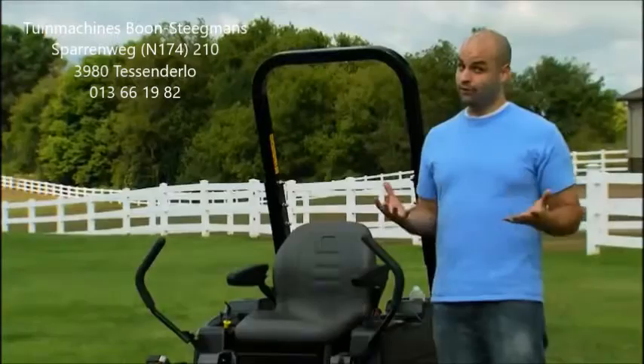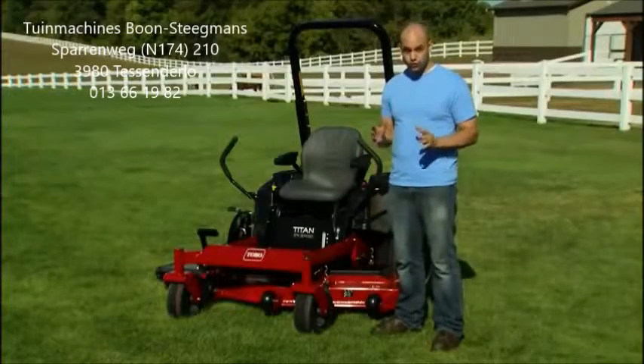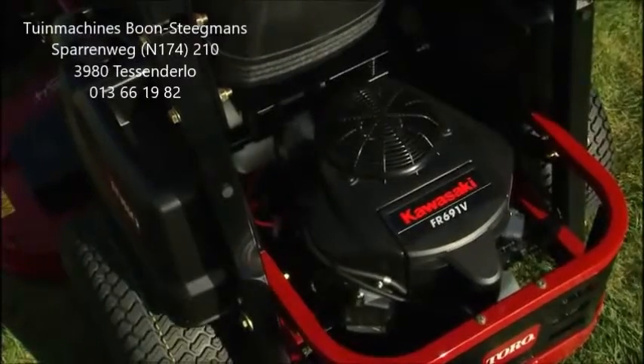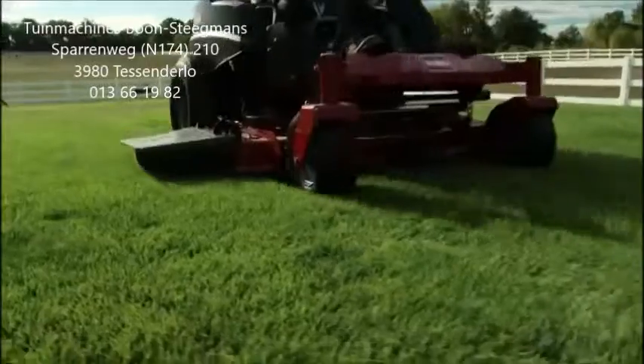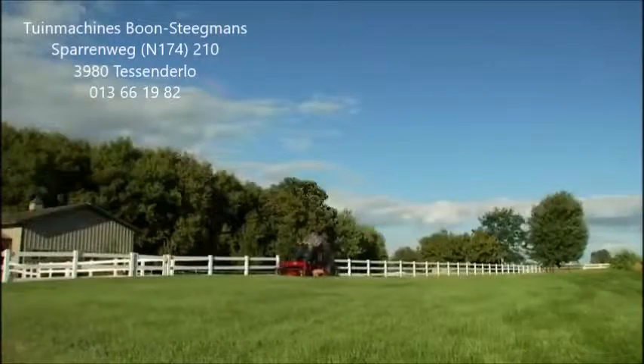Inside, I'm looking for muscle. The Titan is powered by a premium, commercial-grade Kawasaki engine with heavy-duty commercial ZT3100 hydrostatic transmission, which provides all the power and performance you'll need.